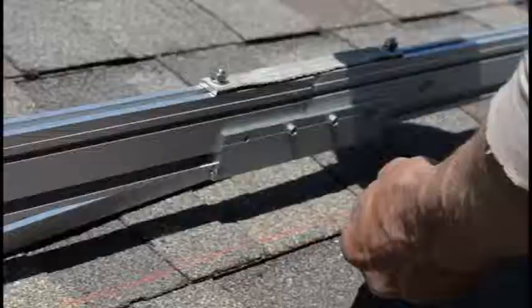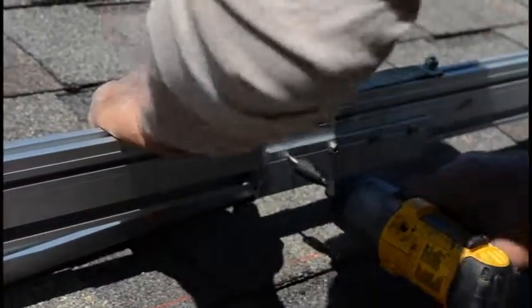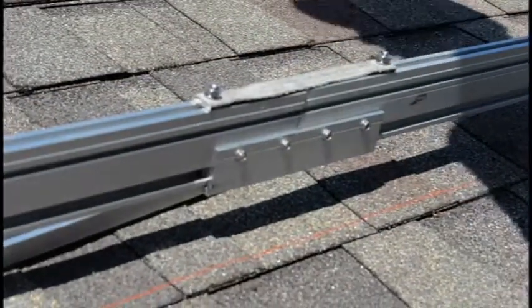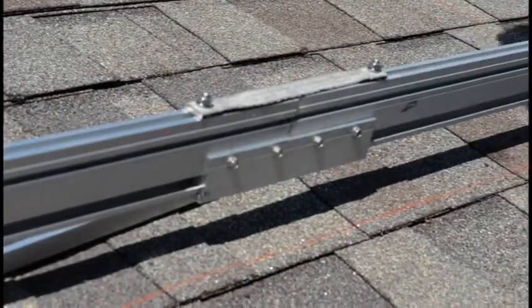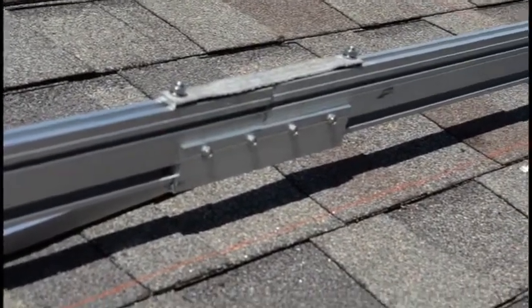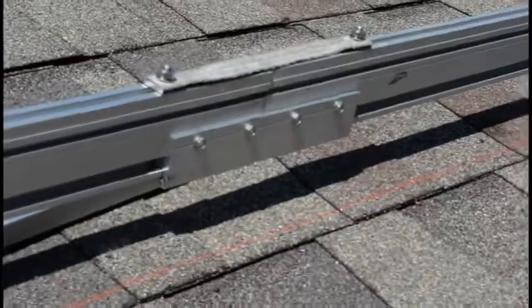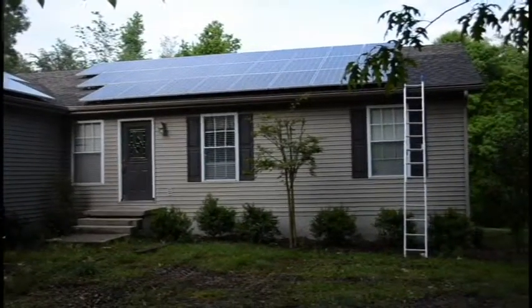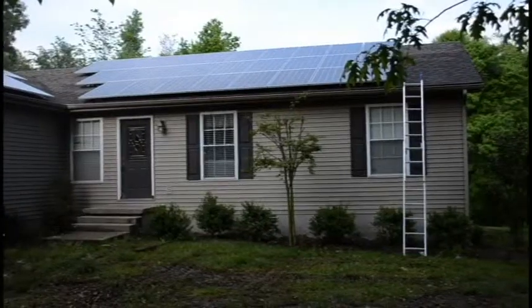And you're done. Properly installed, the bonding jumper is a flexible connection, allowing you to easily configure the WEEB with your installation instead of the other way around. Make sure you install bonding jumpers correctly. They're an important piece of equipment and critical to protecting your solar panels against lightning strikes.